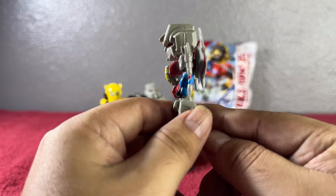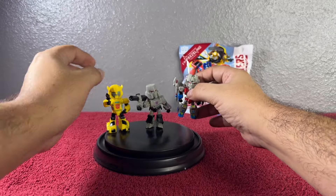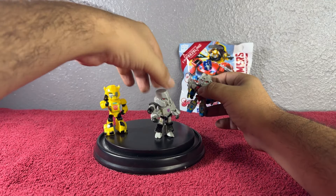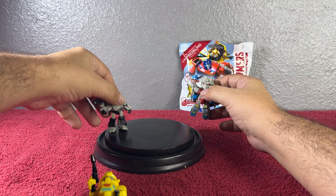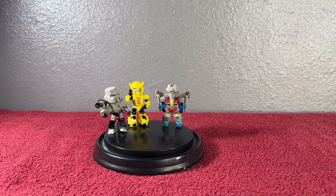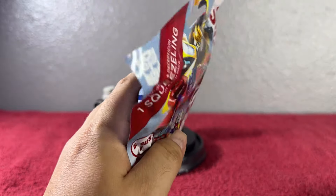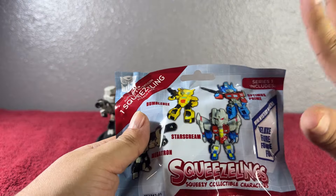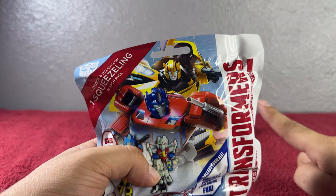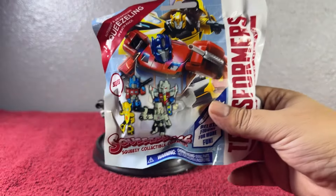Let's open it — there you go! Look at him, it's Optimus Prime! He has the logo right there, the tires, and the gun. Let's do a 360 — tires over there and tires on the back. It's not much of a squish because it doesn't really squish — it's the hard type of plastic, not squishy like other ones I've opened. But it's still a really good material. They don't move much, but you can kind of move them a little.